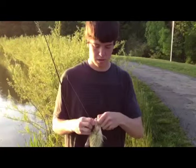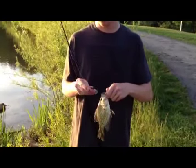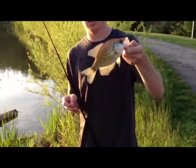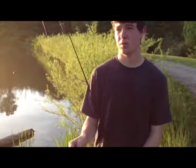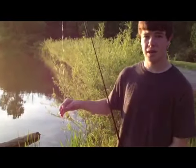Just got another crappie — this one's black — on the same Mangler jig head with the Mr. Twister and the bobber setup. I found out that if I reel it in really slow, the bobber keeps it buoyant so it's just barely above the bottom.